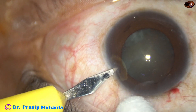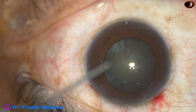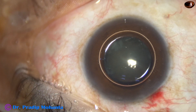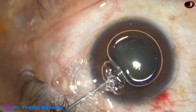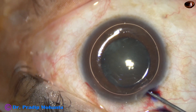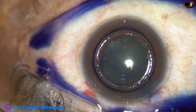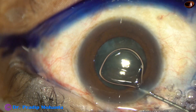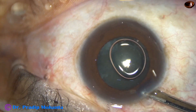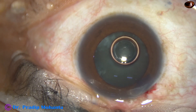This is a sideport on the left side of the main incision, about 3 o'clock hours away. An air bubble is injected into the anterior chamber, and beneath this air bubble, trypan blue dye is applied to stain the anterior capsule of the cataractous lens. This dye will help in capsulorhexis. Uniform staining is important. The dye is washed out using Simcoe cannula and BSS.